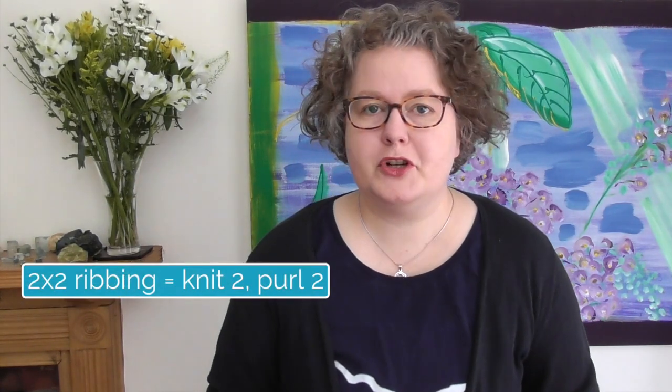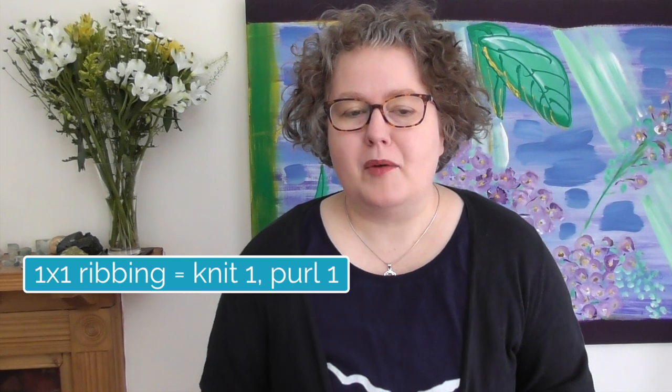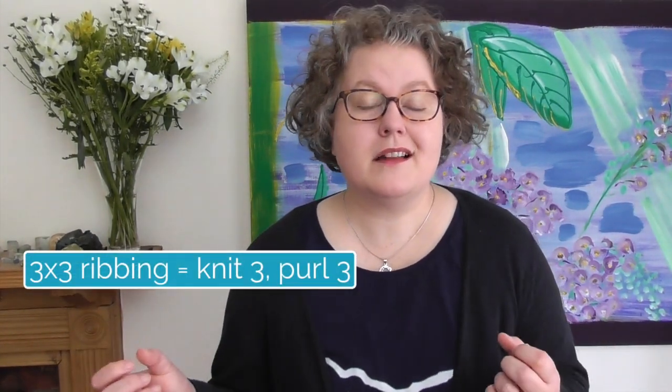Yes, we're casting off ribbing today and this will work for any type of ribbing you have. It's a simple method and I suggest it any time you are casting off 2x2 ribbing, 1x1 ribbing, 3x3 ribbing, any kind of ribbing. It means that you have the stretchiness in the cast off as well as in the ribbing itself.